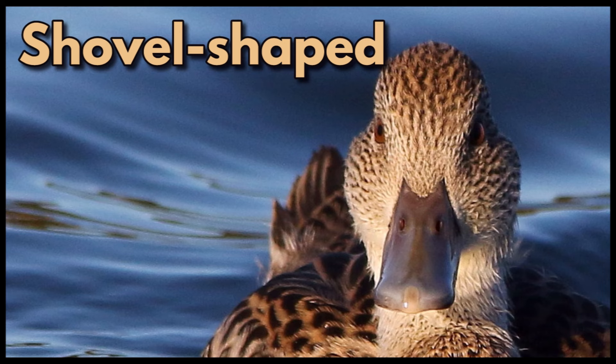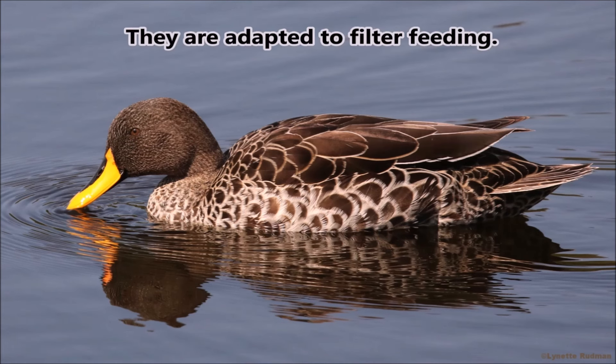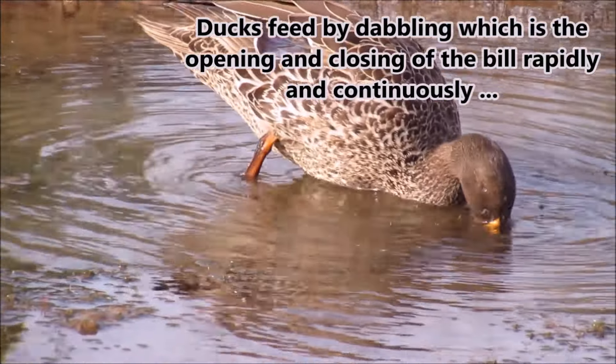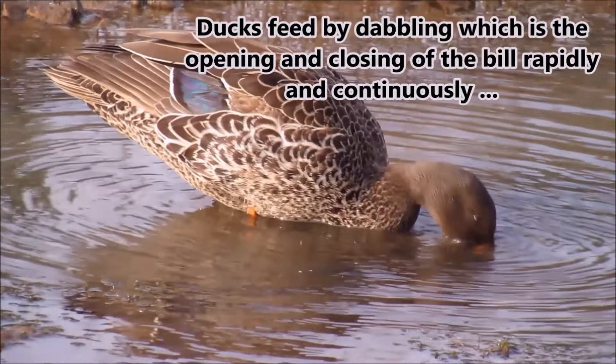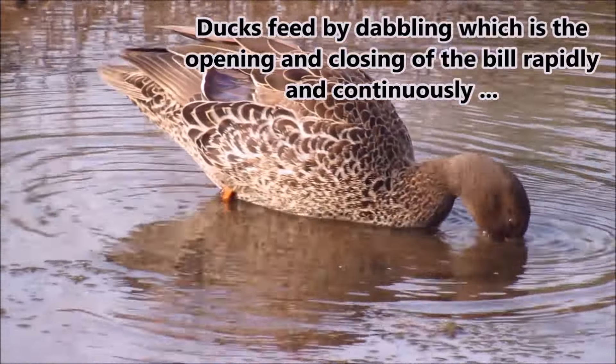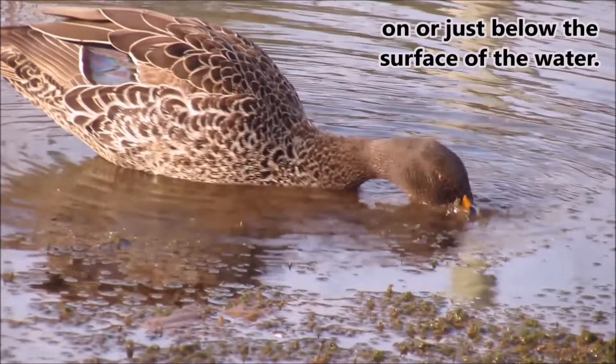Shovel-shaped. These shovel-shaped bills are dorso-ventrally flattened like a shovel. They are adapted to filter feeding. Ducks feed by dabbling, which is the opening and closing of the bill rapidly and continuously, on or just below the surface of the water.